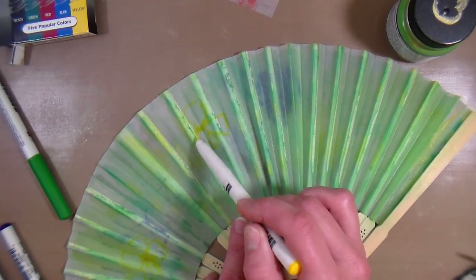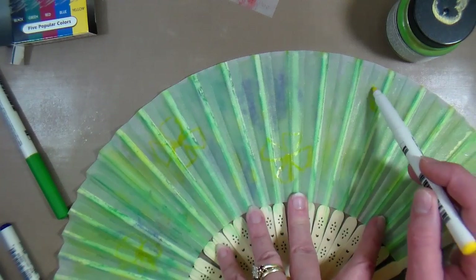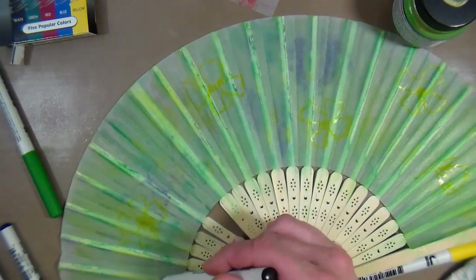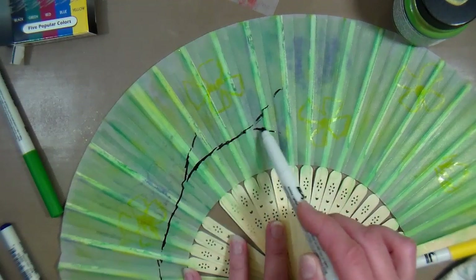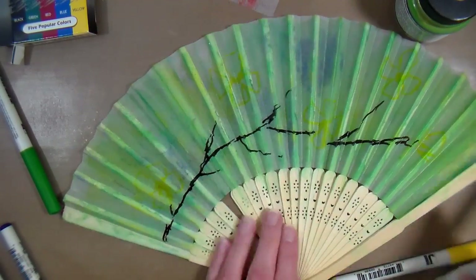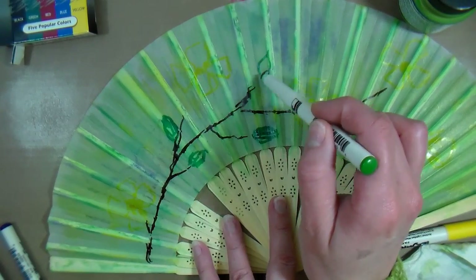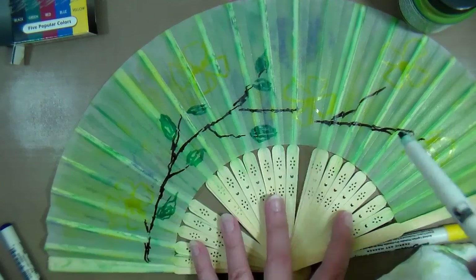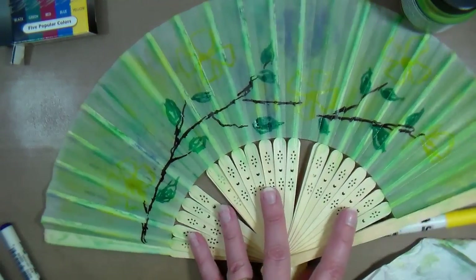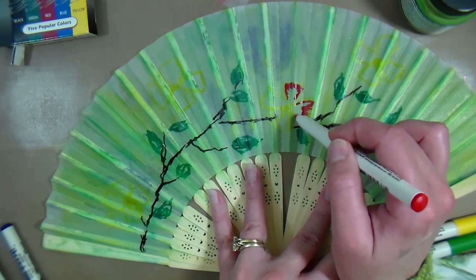Using a yellow tea juice marker — yellow because it's lighter and any mistakes sketching won't really show — I sketched five flowers on the fan. Then I took a black marker and started to draw a branch connecting the flowers. It's easier to draw your flowers first and then put your branch in, so you know the flowers will end up where you want them. I put a few little branches on for leaves, and then with a green marker I added the leaves. A quick tip: take a couple of heavy soup cans and put them on each side of the fan as you work, so you don't have to hold it open with one hand and draw with the other.